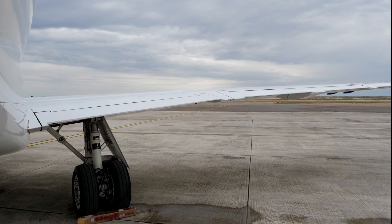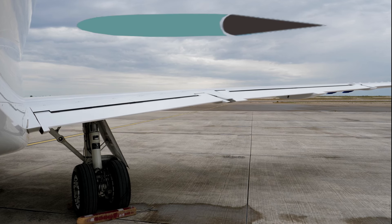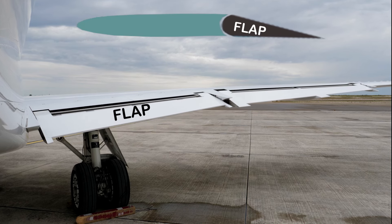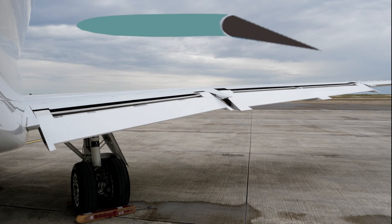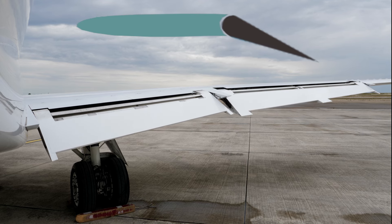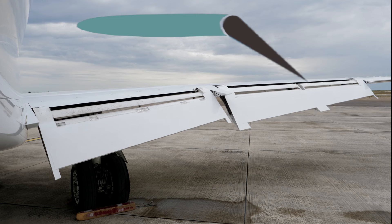Flap is a control surface but it can contribute to braking also. Situated at the trailing edge of the wing towards the fuselage, the primary function of the flap is to produce extra lift during take-off by putting the flap down to a certain angle. But during landing the pilot brings it down to a much steeper angle. At this position it produces more drag, or air resistance, acting as a brake.